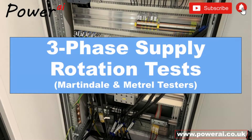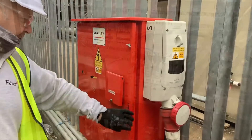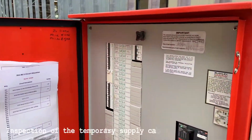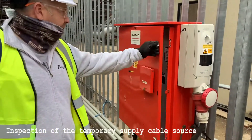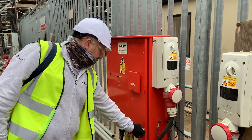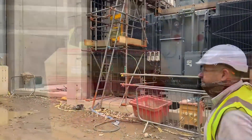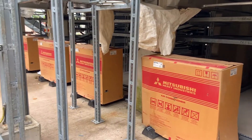In this video we'll be undertaking some three-phase supply rotation checks on this temporary cable. The temporary cable is installed from the site construction supply fed from these Blakely boards. Supply was installed to provide temporary power to the substation. We've been asked to check it and clear it before the air conditioning engineers come in and connect their units to it.